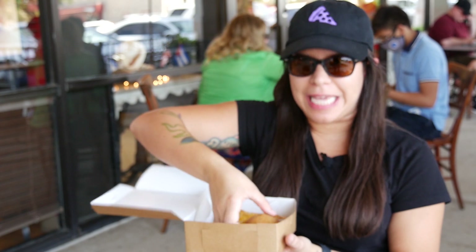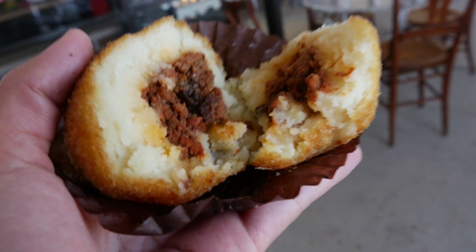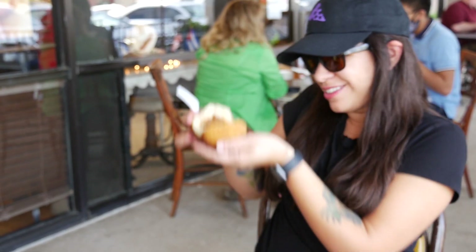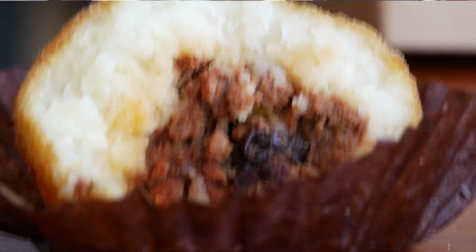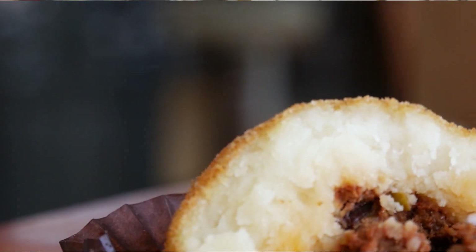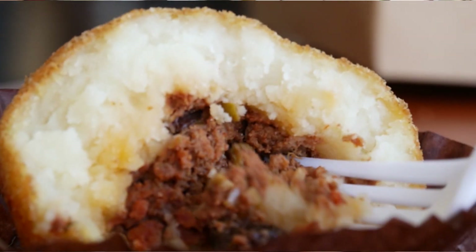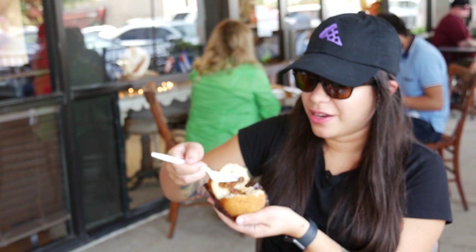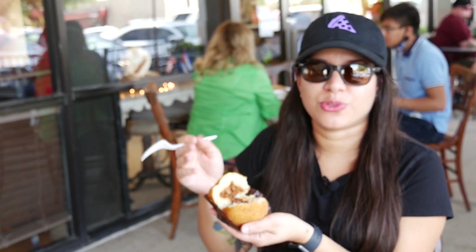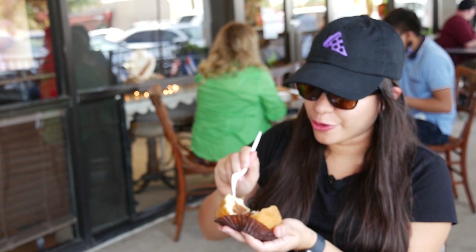All right, so we're going to go ahead and try la papa rellena. I've never had this here — I've had it in Miami, but never here. What makes this special is just how nice and crispy it is on the outside. Look at this — it's got the raisins in the picadillo. Picadillo is basically ground beef mixed with tomato paste and seasonings. One of the things I always loved is having a little bit of that sweetness, which is the raisin. My mom used to always put raisins in her empanadas and her picadillo as well. This looks so freaking good.